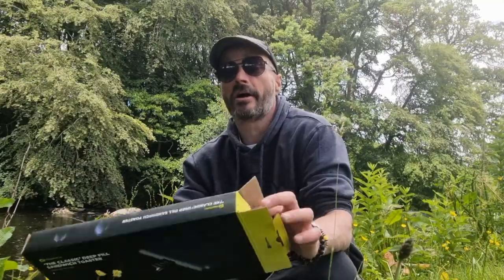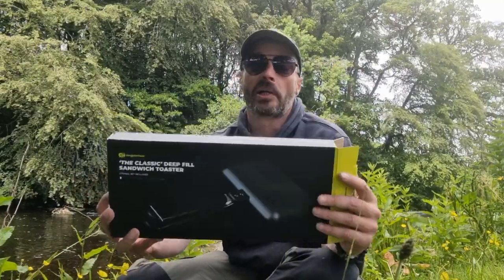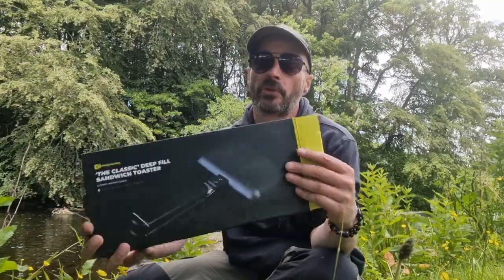Welcome back folks. We're reviewing today — I've got a couple of items. I'm not going to review one of them today, but I've actually had some great stuff from this company gifted to me before. Today we're going to look at the Ridge Monkey Classic Deep Fill Sandwich Toaster.